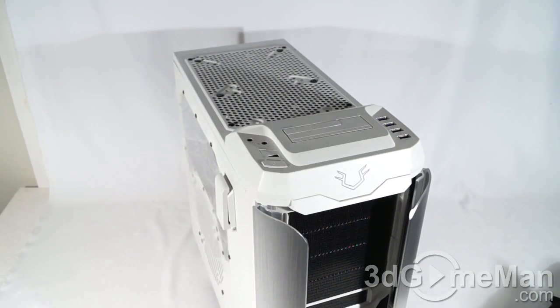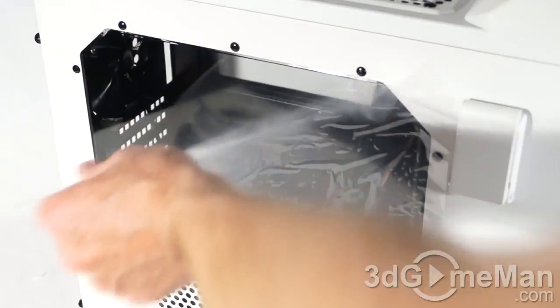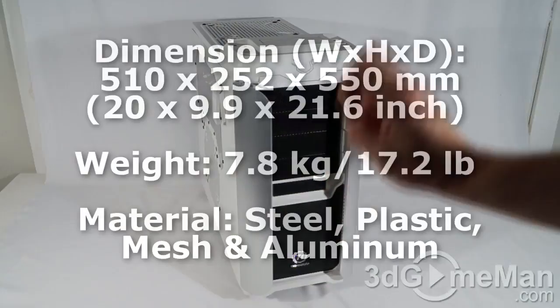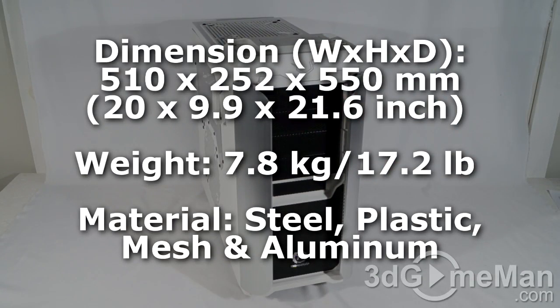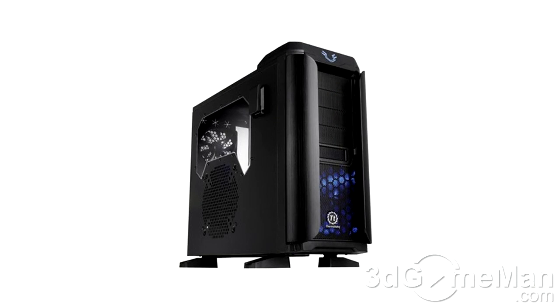Voila, here is the case. They have protective plastic on the window — I'll remove that. This mid-tower case comes in two different colors: this one, white, also known as the Snow Edition, as well as black.